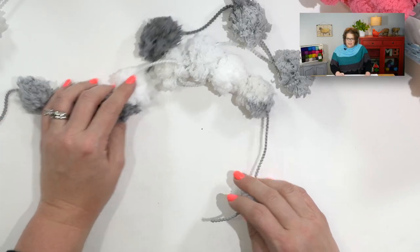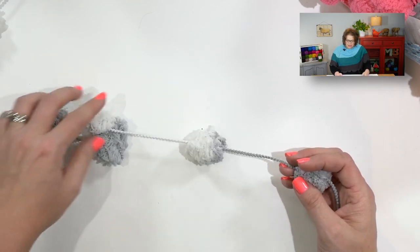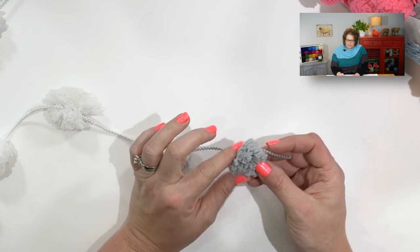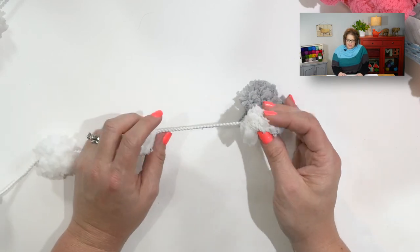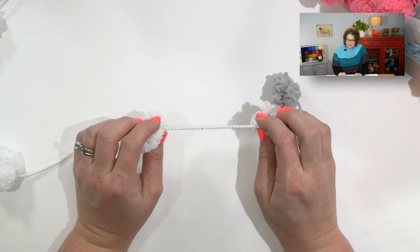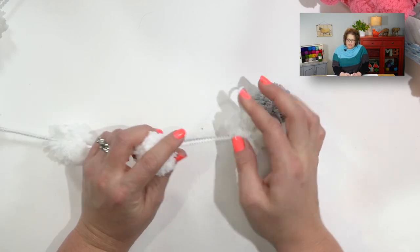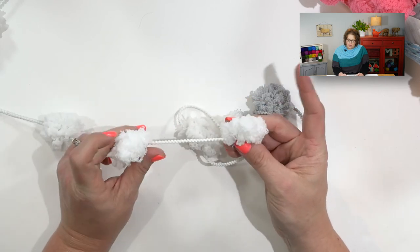As you're looking at the Pompadoodle yarn, you can see that the nature of the yarn is that it has puffs of Pompadoodles — little pompoms that are separated by a 4-inch length of yarn, so this string. We will be knitting with the actual string, ignoring the pompoms. The pompoms themselves are just going to hang out there and look pretty as we're knitting and purling away.